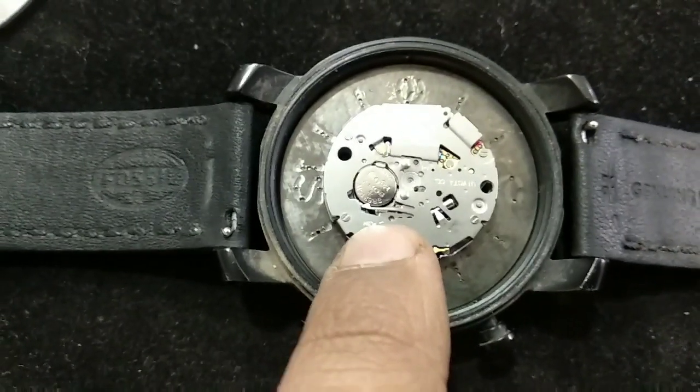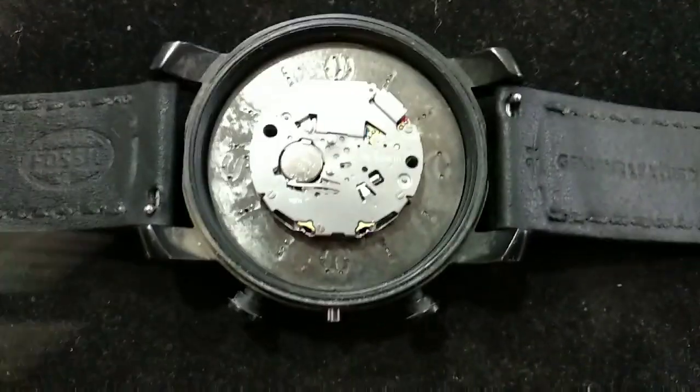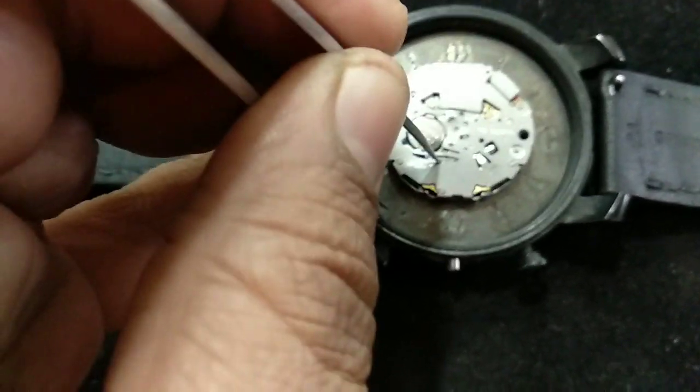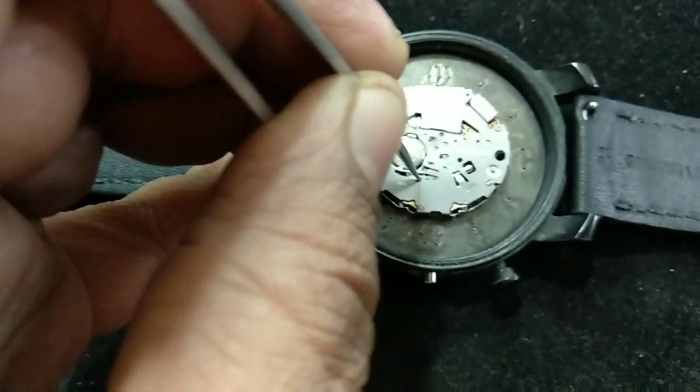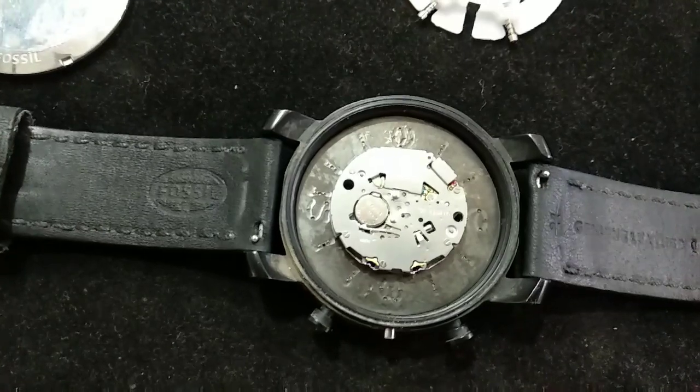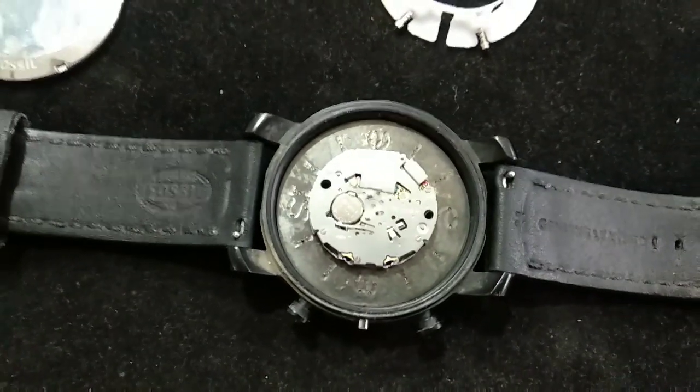Inside there is an arrow sign showing you how to push. Try with this instrument to push and hold this key. If you have any queries, you can comment here. Thank you very much.